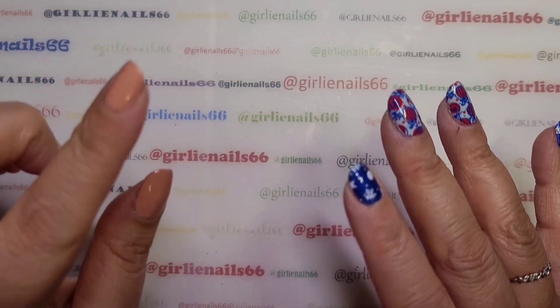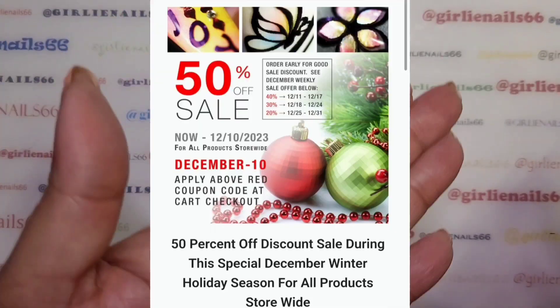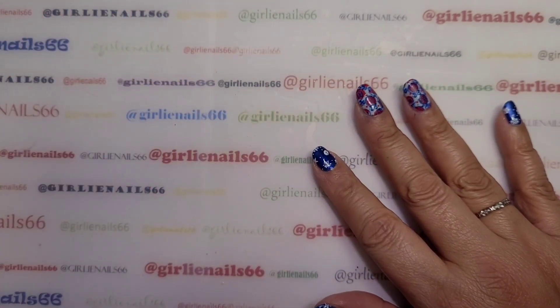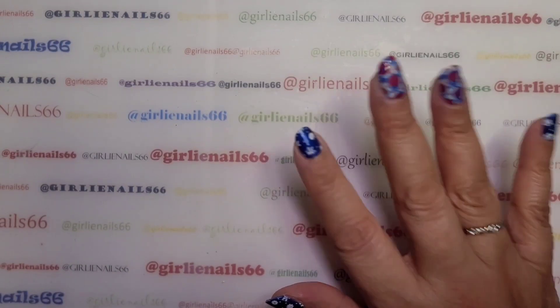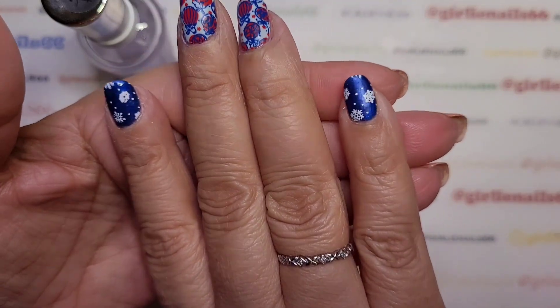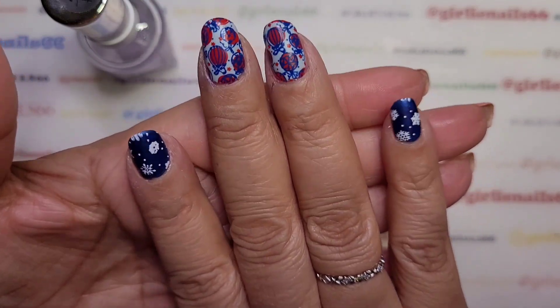SheModern has a 50% off code right now — I'll put it on my community tab so if you've been wanting to try SheModern now's your chance, because 50% off, you can't go wrong. Try some of the matte sealer — you'll thank me, I love it. See how it's starting to go matte. I love this blue, I need to do a whole set with just all blue like this with the snowflakes — I think that'd be gorgeous.